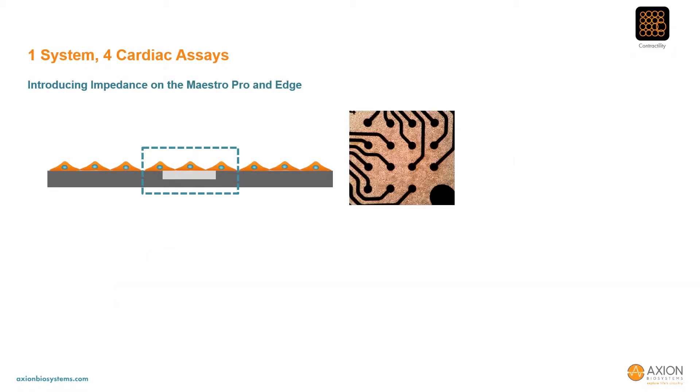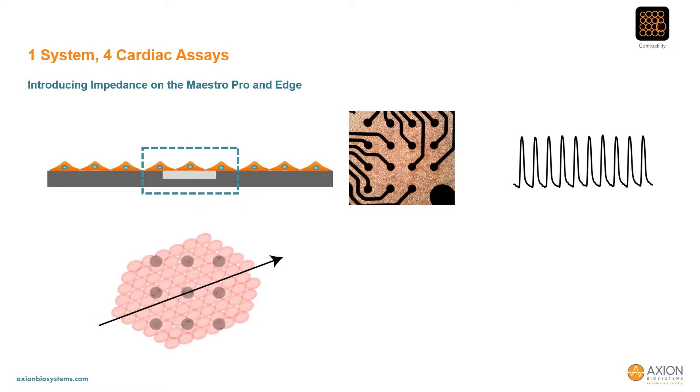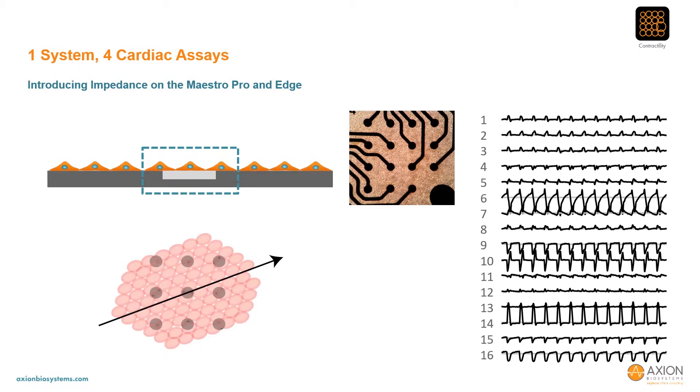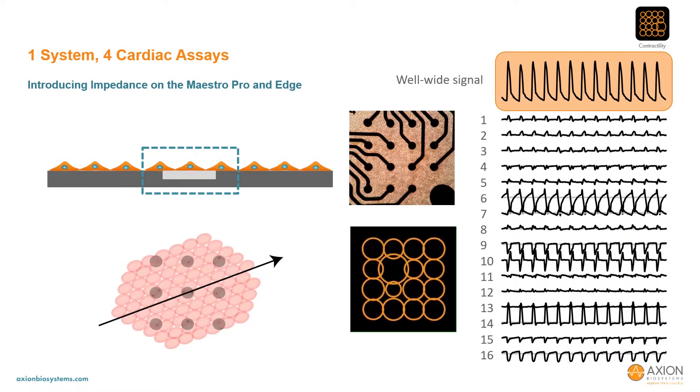Following this same framework, we now introduce the ability to measure impedance from the microelectrodes, which fluctuates as the cardiomyocytes mechanically contract and relax, allowing analysis of cardiomyocyte contractility. When performed across the array of electrodes in each well, it is immediately clear that there is a wealth of information on cardiomyocyte movement, with some electrodes exhibiting a decrease in impedance and others an increase. We have developed methods to combine these signals into a well-wide contractility signal while retaining the intricate structure from the array-based signal. For characterization of the impedance assay, we'll focus primarily on the well-wide signal over the next few slides.